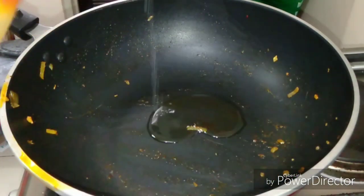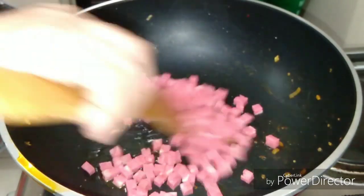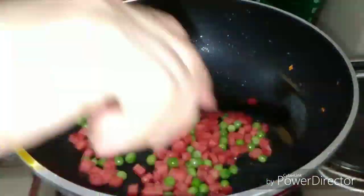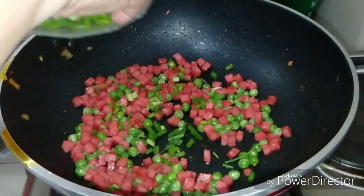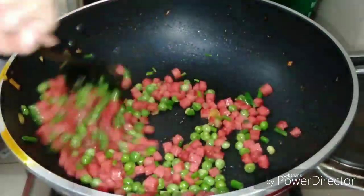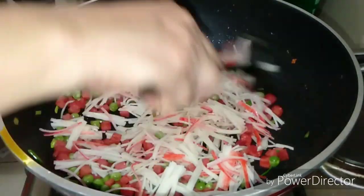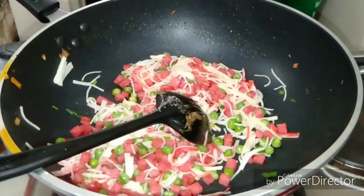After that, just put one tablespoon of oil. Then add the sweet ham and the green peas. Add also spring onion. Just sauté it. And then add the crab stick. And then set aside.